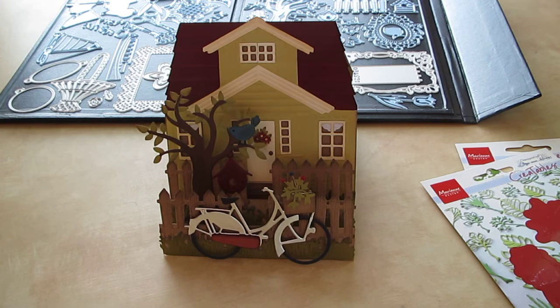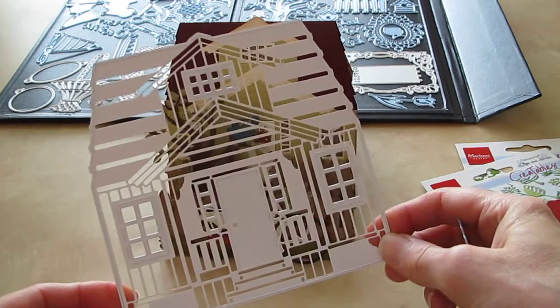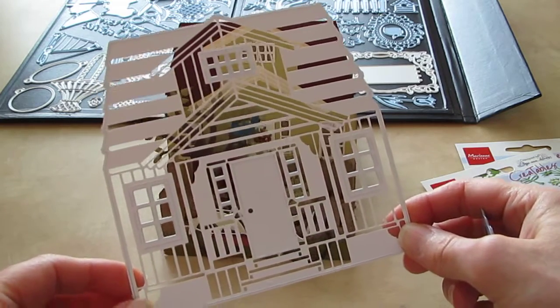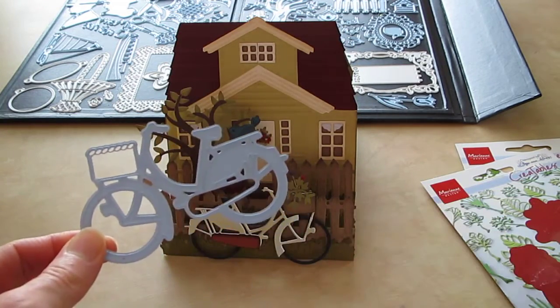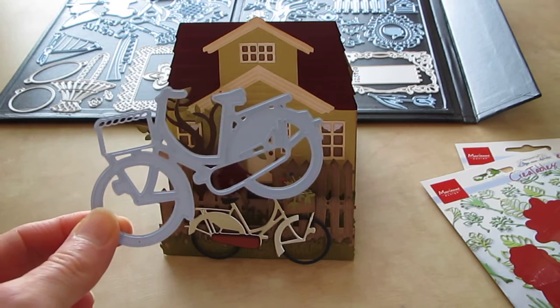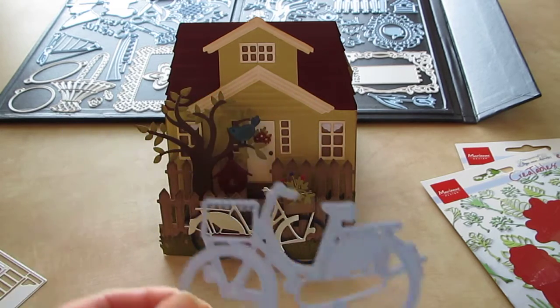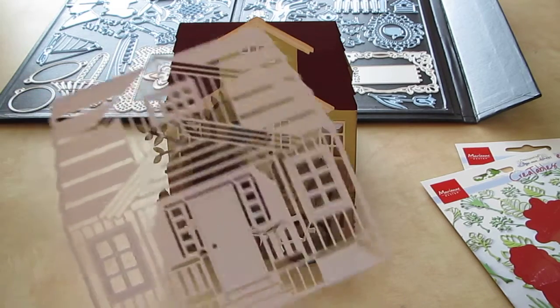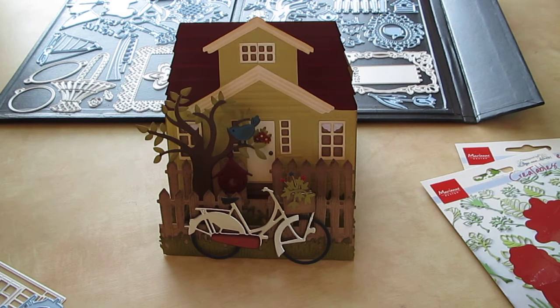Today I want to show you a step card I just made with Marianne Design dies. This is the new Scandinavian house die — it is a craftable die, CR1217. The bicycle is new and it is a creatables die, LR0233. The creatable dies are blue and the craftable dies are white. I just realized that this morning — that's why some are white and some are blue.